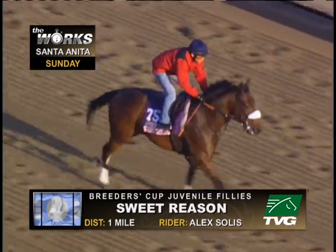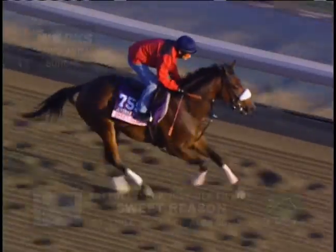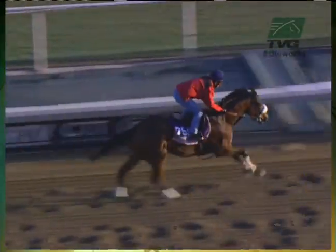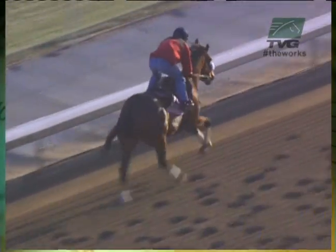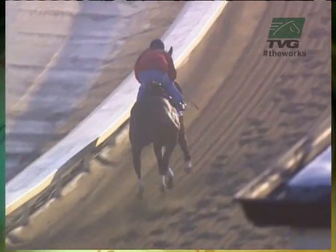October 27th at Santa Anita and the distance she's going to work is one mile. I don't think I've ever seen this before. Here's Alex Solis breaking off on the frontside. Most of these works you've been watching — four furlongs, five furlongs — will break off on the backside, but he breaks off here. Going to make one complete circuit of the racetrack. Leah Giamatti is the trainer here, and she's not very well known.